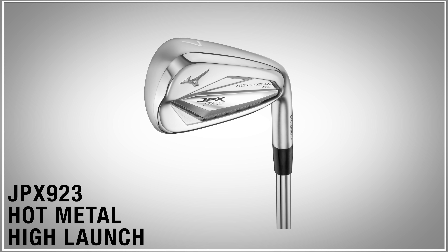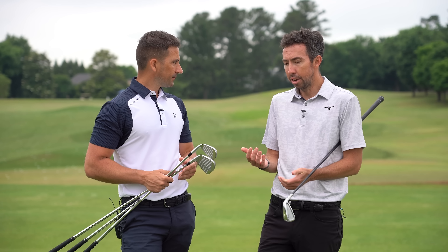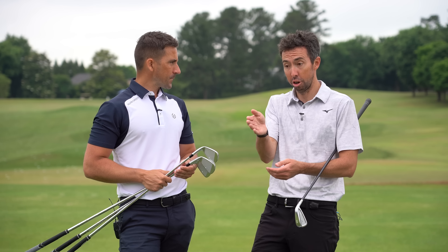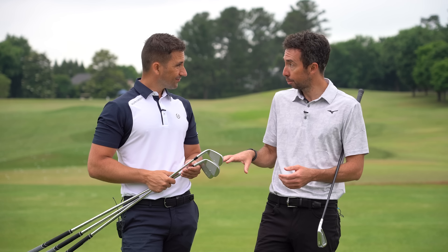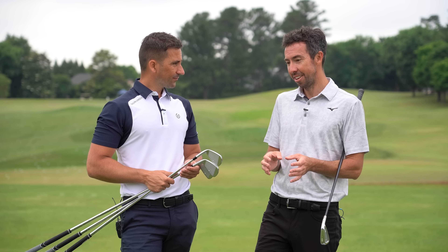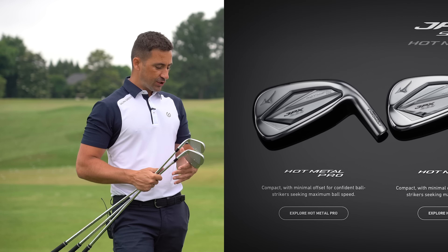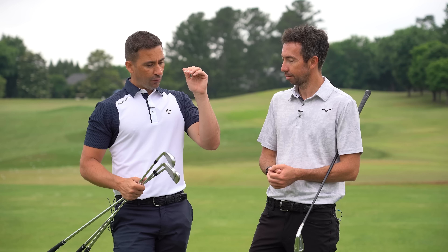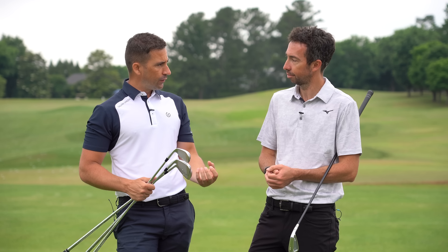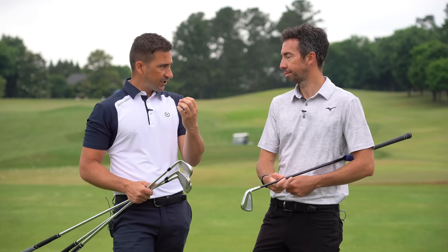We've talked a lot on the channel about how distance and stronger lofts don't necessarily mean people are going to hit it lower, because of CG adjustment and the way the golf ball is now. We can still maximize a nice peak height, but we do sacrifice spin - that's the one element we can't get away from. We're going to create velocity through ball speed, height through launch and velocity together, and how it performs in different conditions through spin. We were missing the spin element. You could always band-aid the spin with the ball, but ultimately that's going to affect your driver spin, your short game, everything.